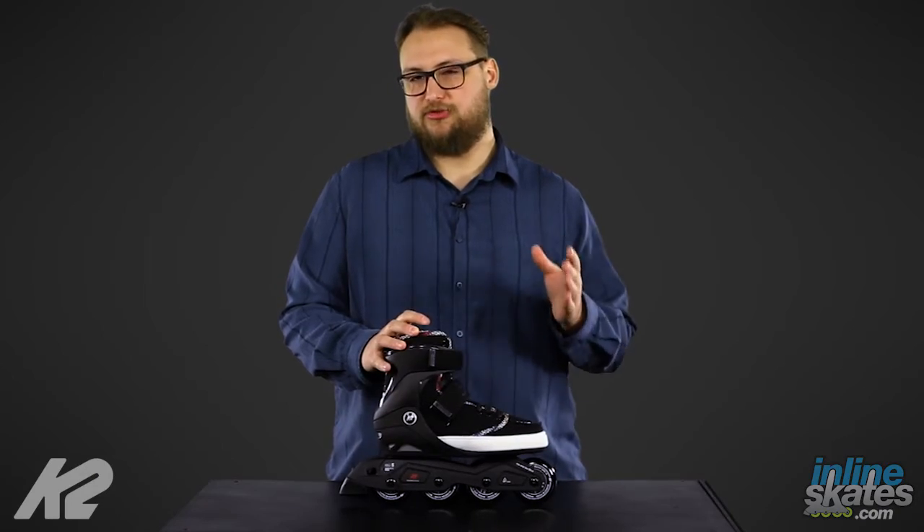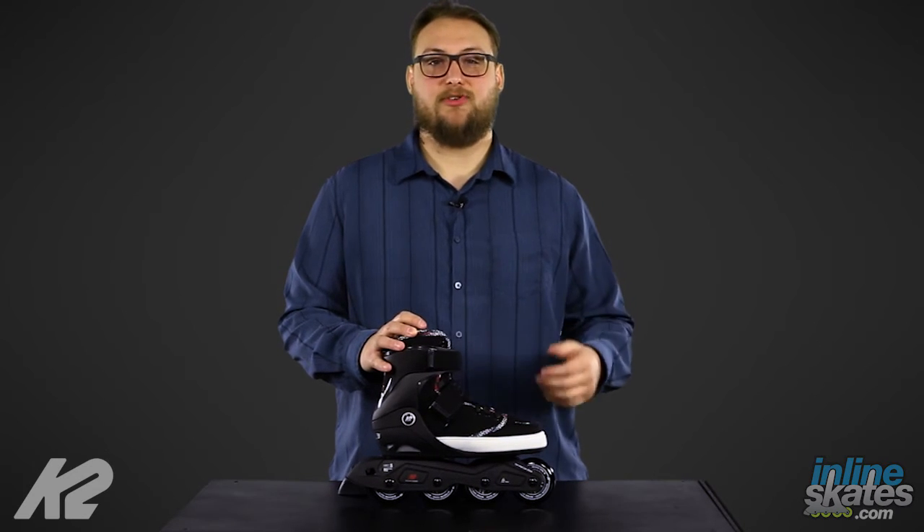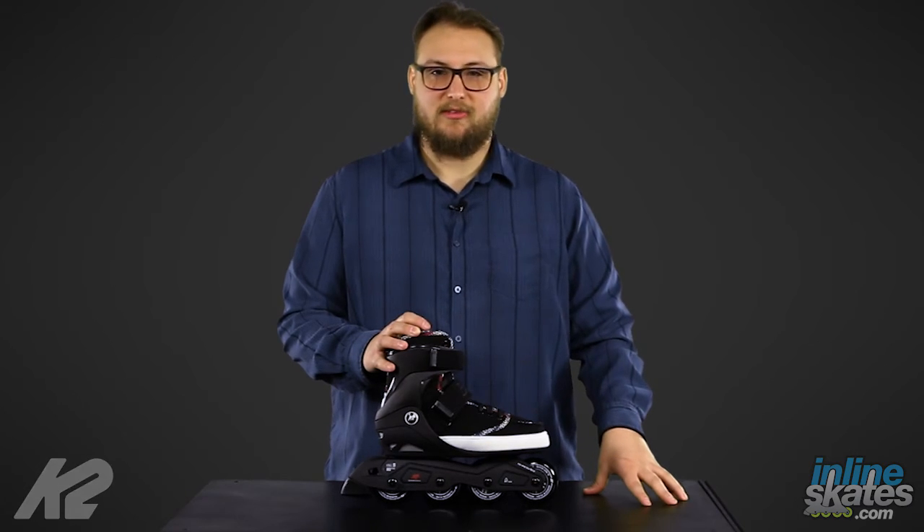It's going to be perfect for somebody who's just getting started out with an urban style skate and really want to get into the feel of it. Again, that's the K2 Broadway. Check it out on InlineSkates.com.